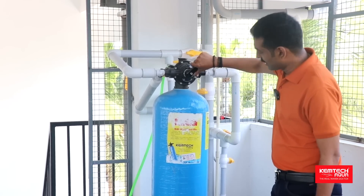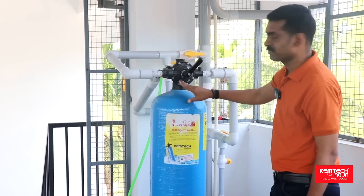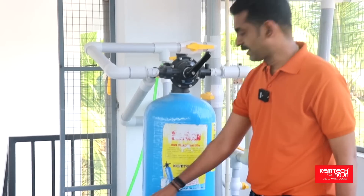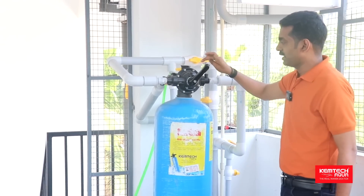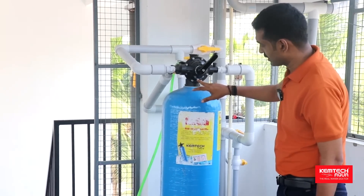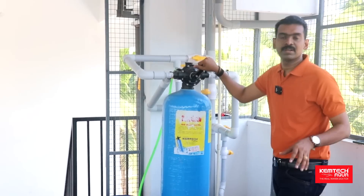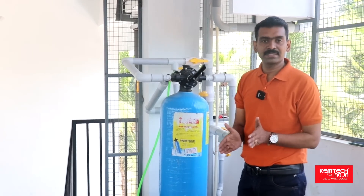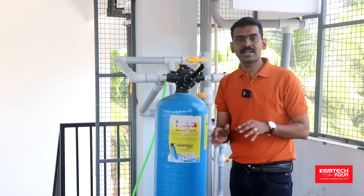In this softener, when we work full-time softener, it is used in the service mode. This is the brine tank. In the back, there is a little bit of water. This is the filter — service, regeneration, rinse. In this softener, we will try to address the hardness. We will try to produce 6,000 liters of output.